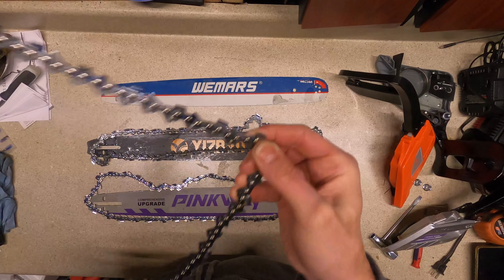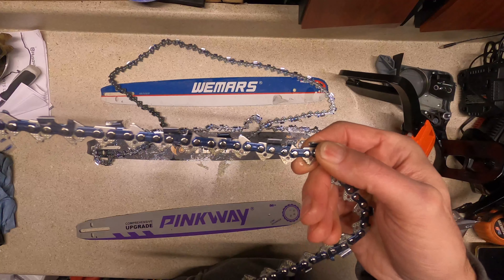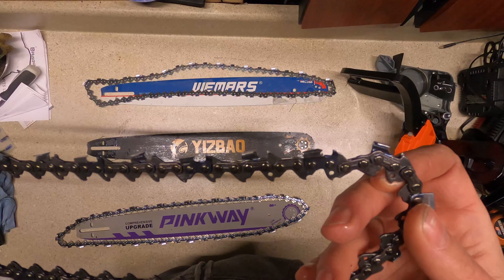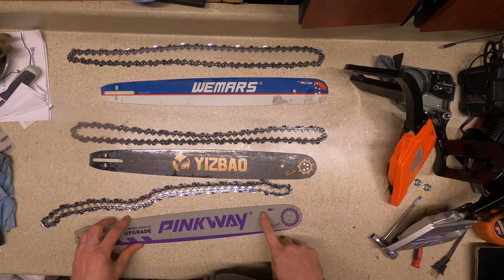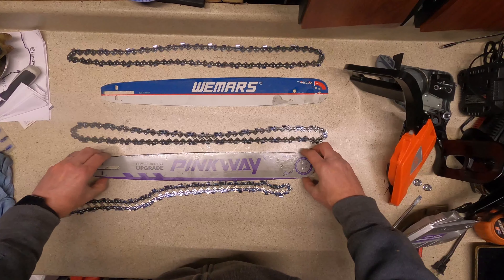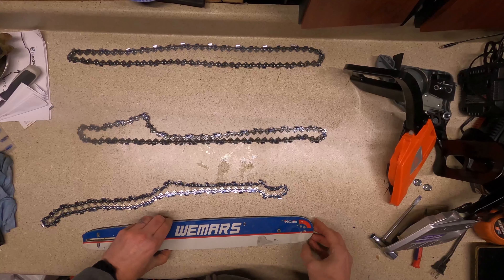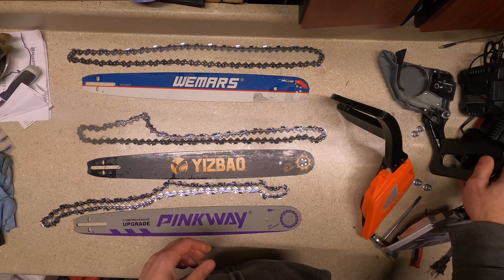You can see here we have the Pinkway, and here we have the Weemars covers — they look suspiciously similar, same really lightweight cheap plastic, other than this one is for an 18-inch and this is for 20-inch. The one that came with the Yisbau is similar but definitely a different mold. Looking at the chains, there are no markings other than a direction arrow on the cutters for both the Weemars and Pinkway, so I'd say they use the same chain and probably come from the same factory. The Yisbau chain is just a little bit different and does have some markings on it.